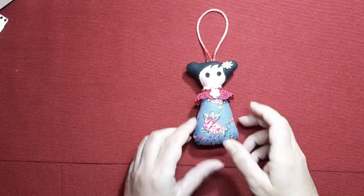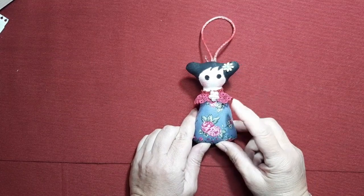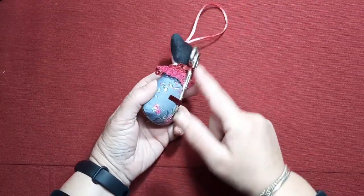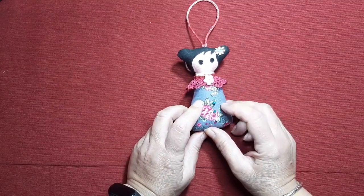Hola, te doy la bienvenida a mi taller. Hoy vamos a hacer un guardaagujas estilo cookie. Esta cookie la hemos hecho ya como un alfiletero y un guardatijeras. Ahora voy a hacer una cookie guardaagujas. Si queréis verlo, acompáñame.